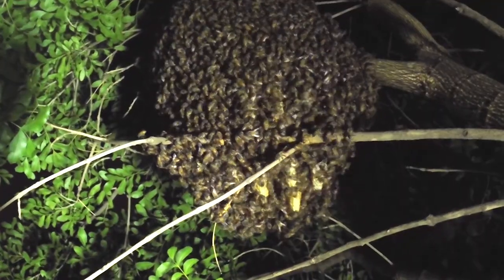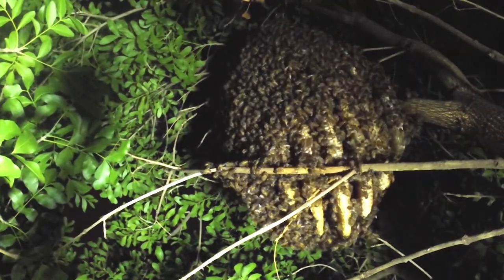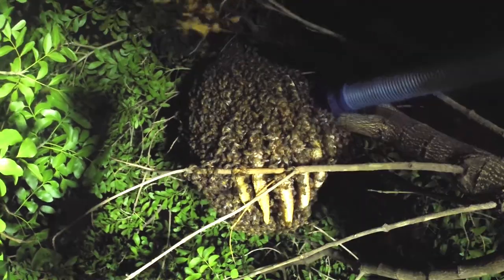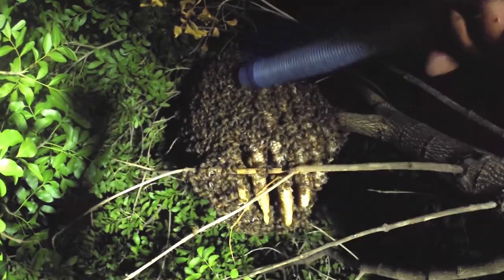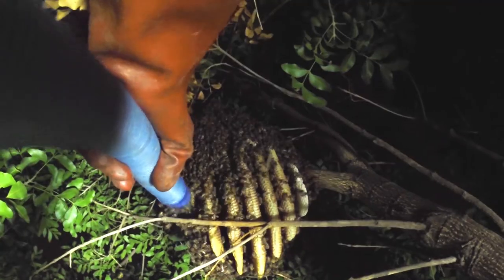When I was called to this property to come and look at these bees, I thought they had just landed in the tree and were sending scouts out to go and look for a new location to build a new hive. But I very quickly realized that this is where they've settled.